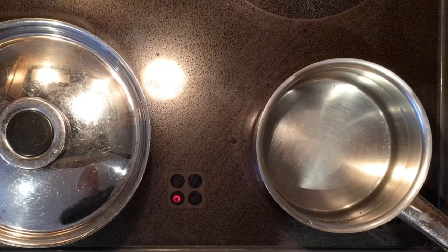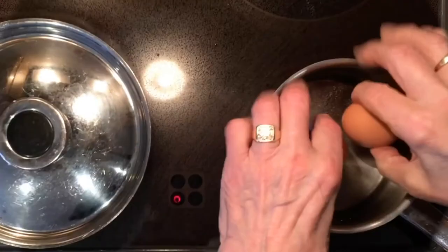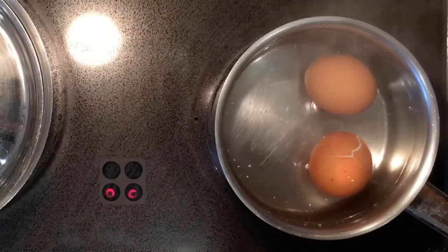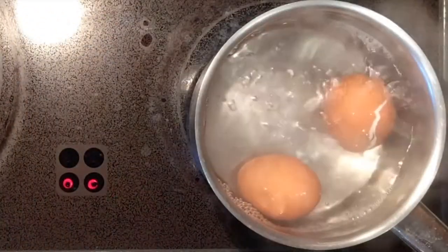If you are unsure about how to do hard-boiled eggs: half a pan of water, some salt in case the eggs crack. Bring it to the boil and boil for 10 minutes. When they're completed, just drain the water and put them aside.